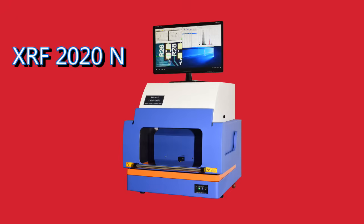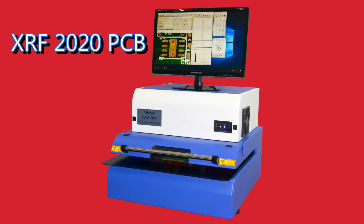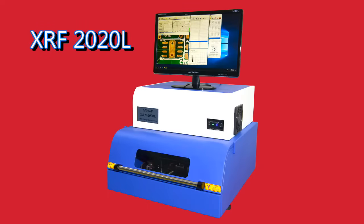The XRF 2020 features four chamber designs and comes equipped with either proportional counter, pin diode, or STD detectors. The XRF 2020 series has the exact model to meet your requirements.